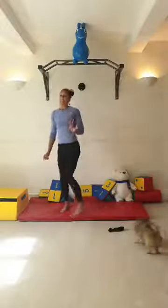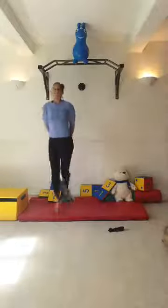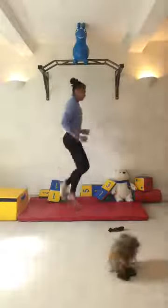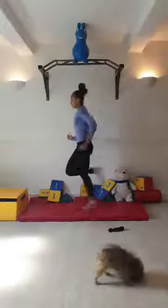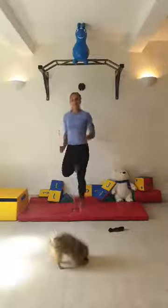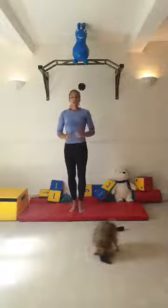Back to 30 seconds of butt kicks - here we go. Keep it going; this time we're going to lift our knee up. We're still picking up the glutes - use your arms, keep going. Five, four, three, two, one, stop.